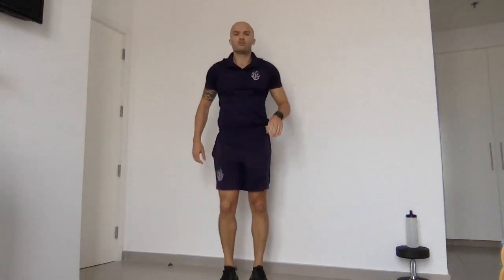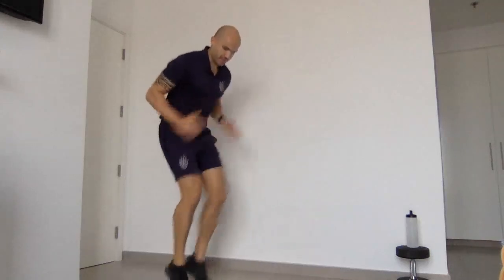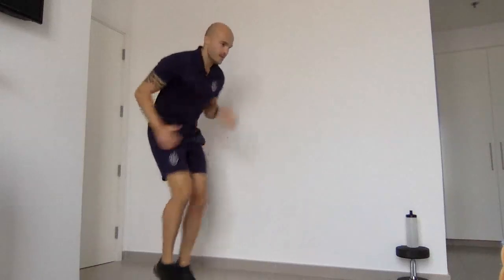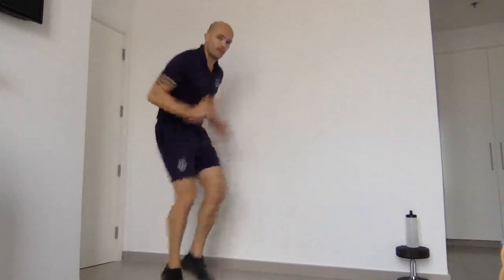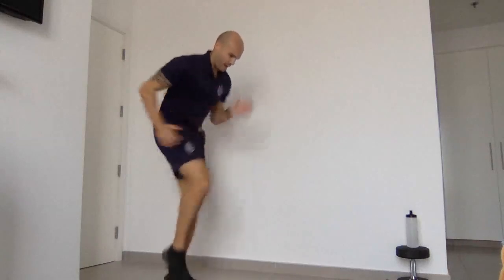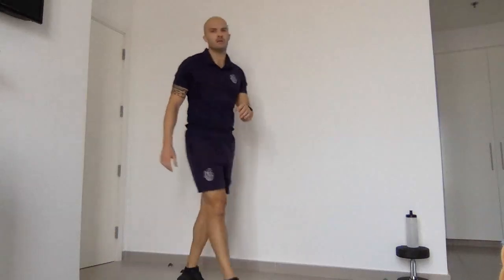We're going to finish off with fast feet. Are you ready? Three, two, one, go. Fast feet — using your arms, using your legs. Let's go faster, give me 60%. Let's go faster again, 80%. Keep it going, and 100%, flat down. Five, four, three, two, one. Well done.